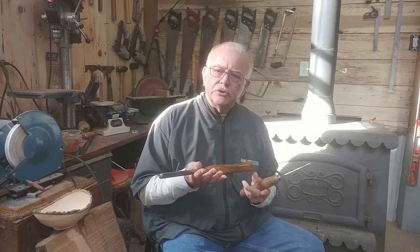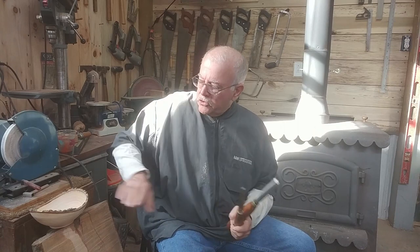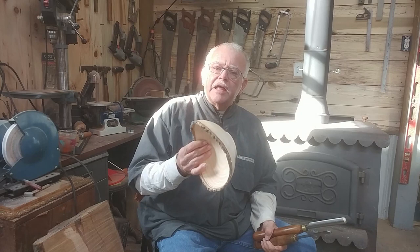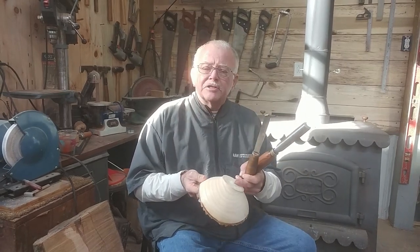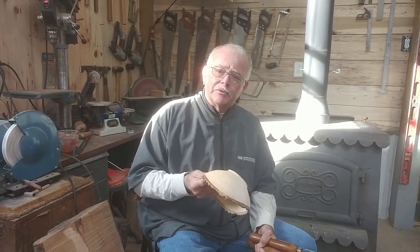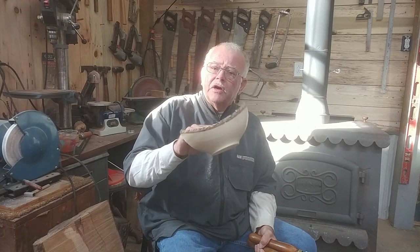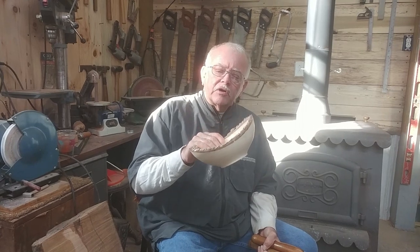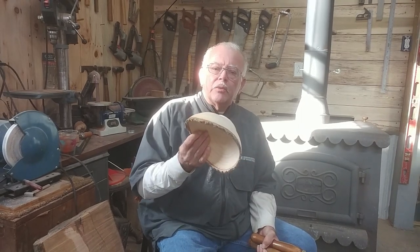I hope that gives you some insight on these two tools and all your gouges. Getting that tool rest height adjustment right is so important when you're starting out. Also, the natural edge bowl from the last video is dry now. The next step is to flatten the bottom, put it back on the lathe, and apply about three coats of lacquer sanding sealer followed by three to five coats of clear lacquer until I get the sheen I want.